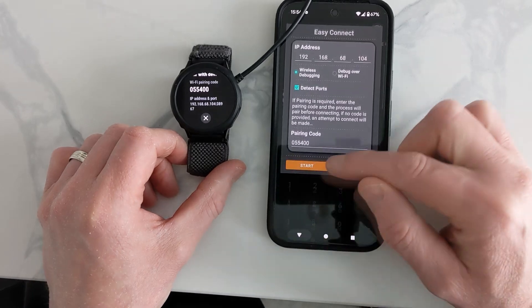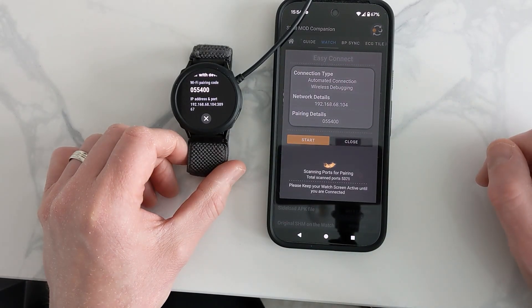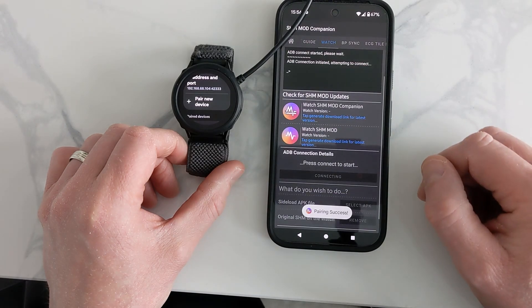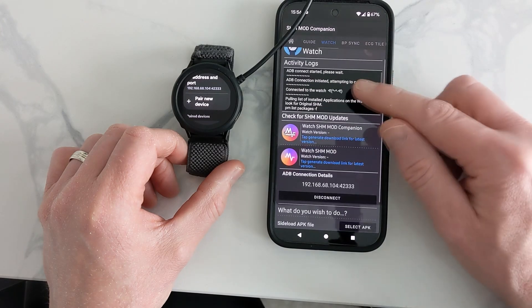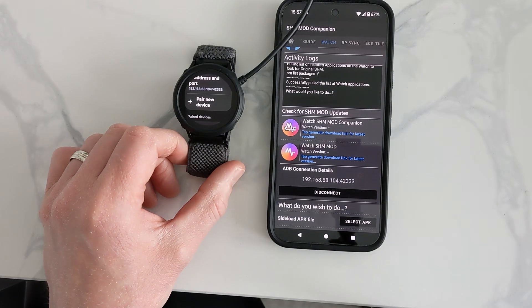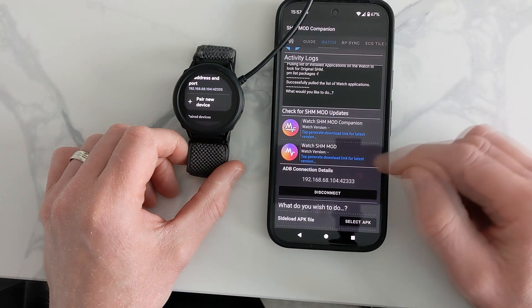Type that in and start — the watch will now look for the phone. You've got to be on the same WiFi, though I believe you can use hotspot as well. Now it's found it — press proceed — and successfully, we are done. That is now working.